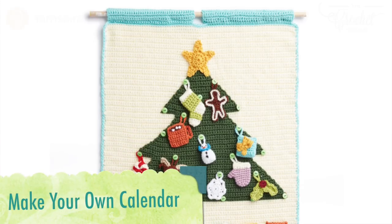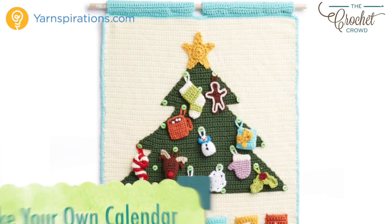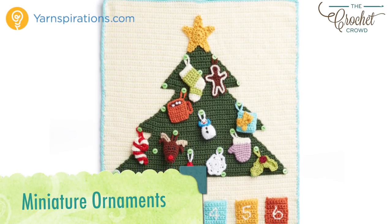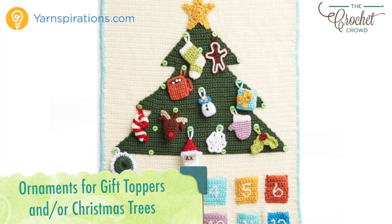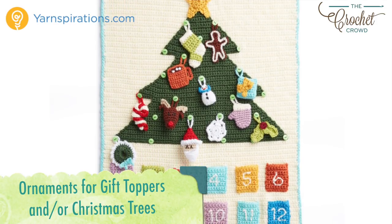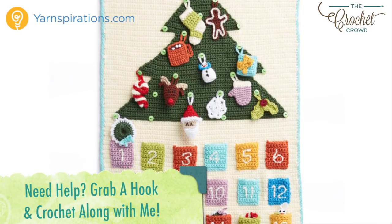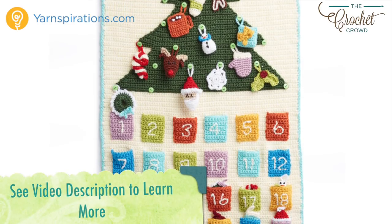Hi everybody, I'm Mikey and this is part of the Advent Calendar series, a crochet along. Every few days a new video will be available to advance you to the next part of your project. There are 15 tutorials in all to complete today's project. If you're finding this and the crochet along is done, all videos will stay up indefinitely. In the more information of this video you'll find a link to the playlist where all the tutorials will be listed in order.